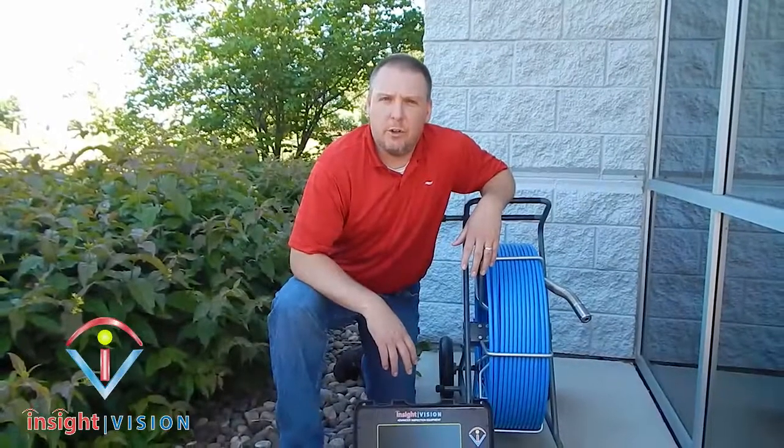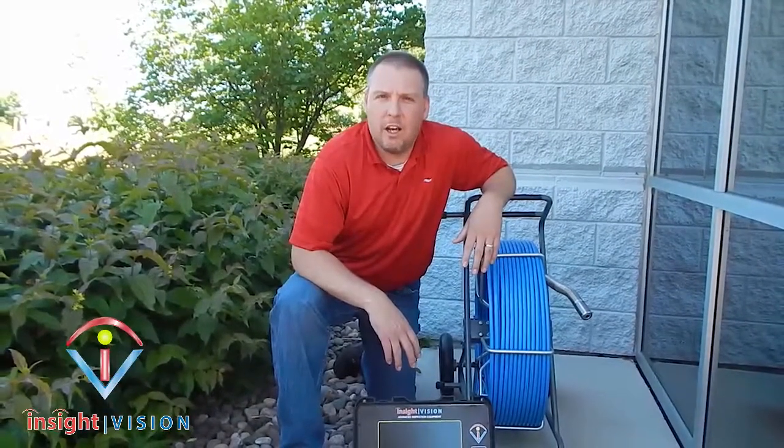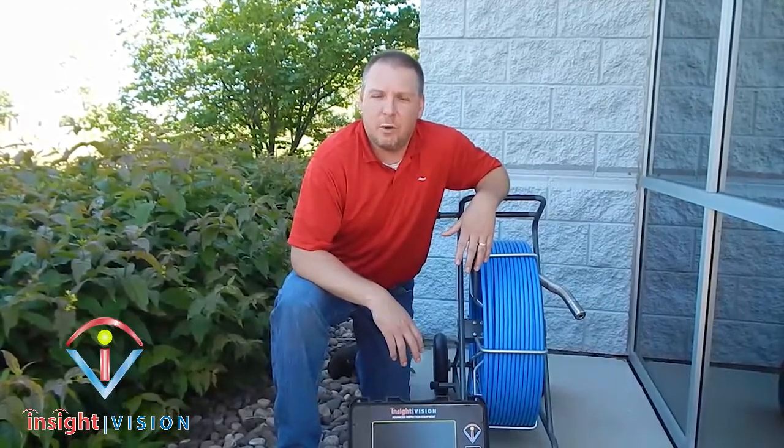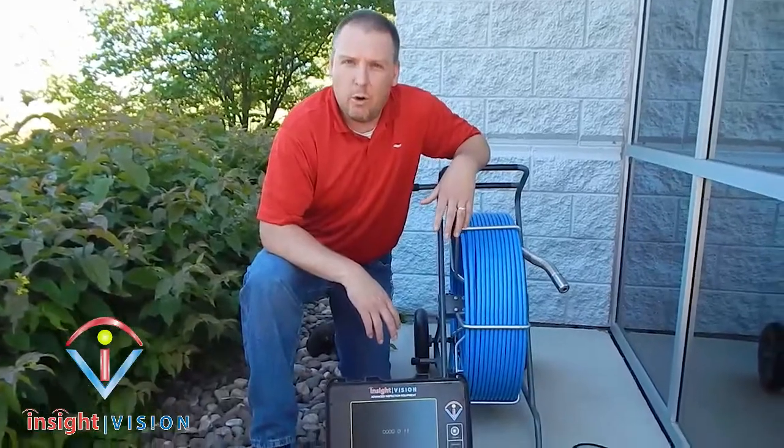Hello, I'd like to introduce to you Insight Vision's new product line called the OptiCam. Insight Vision brings you advanced sewer inspection equipment — high-end quality equipment.